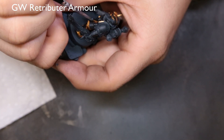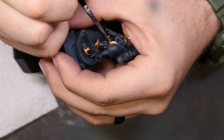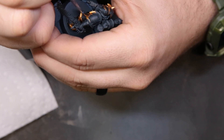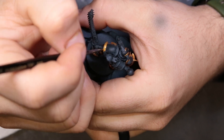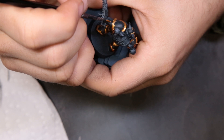Now we're on to Retributor Armor for all of the gold trim. You could have used a more yellow gold — on some of the other ones I'm painting I ended up switching to a yellower gold — but Retributor Armor does create a very nice pop. It's probably one of the best golds out there. Going from black to Retributor Armor does take two coats, but it creates a very good effect.